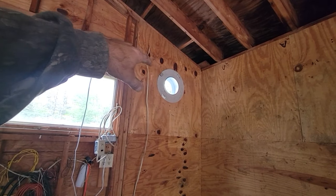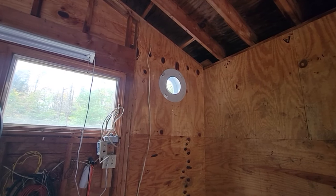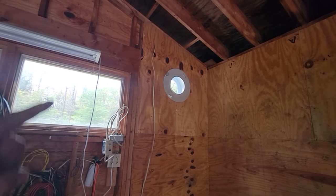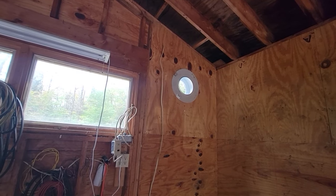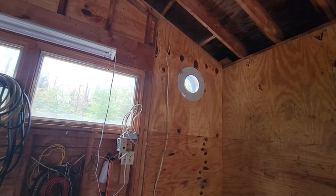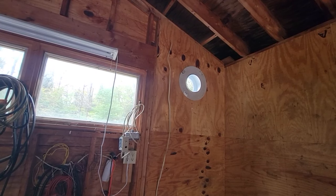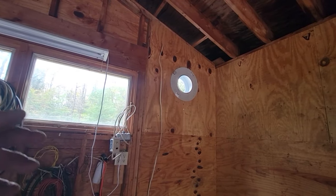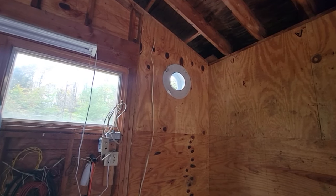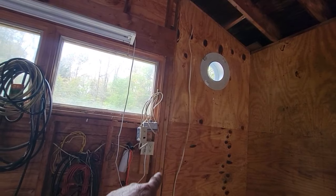I'd like to go ahead and put this wall on, pull my thimble cover off, put my wall on, I've got a drill for that wire, and I might convert that into an outlet so I can plug in a ceiling light from it. I want to get that drywall on. I'll come over to this bay, it'll be 45 inches. We've got a 4/12 pitch, so I just measure down to an even point and that's how I'll get my angle.